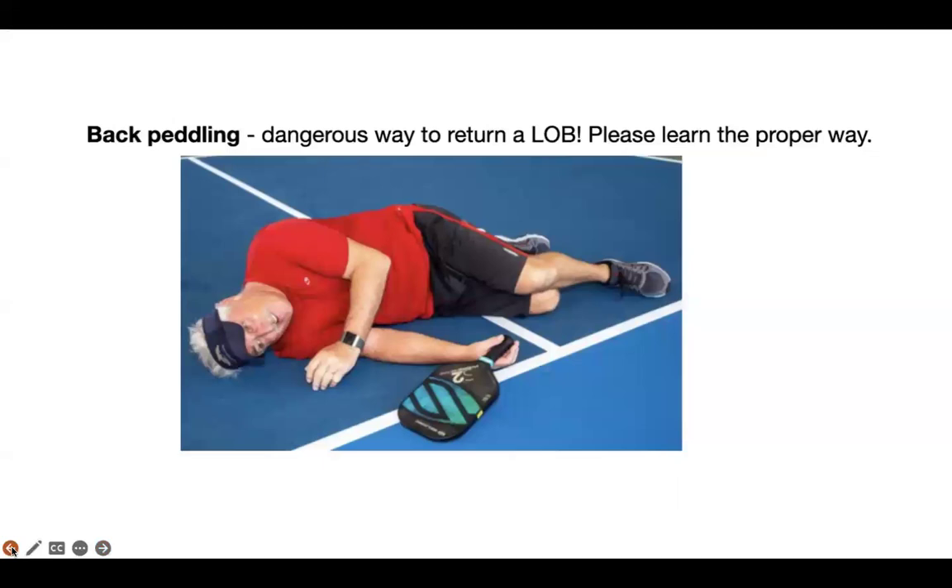Backpedaling: if the ball is going over your head, you do not want to run backwards. It's a dangerous thing to do. People have broken wrists, hips, and hit their head doing that. Please learn the proper way to return a lob. I will be attaching a video in the comments section — please take a look at it.